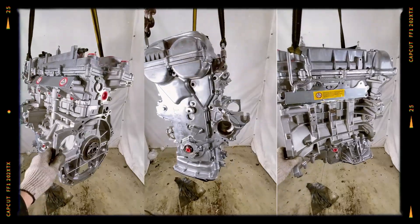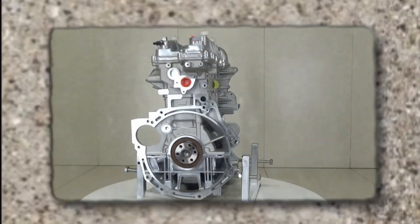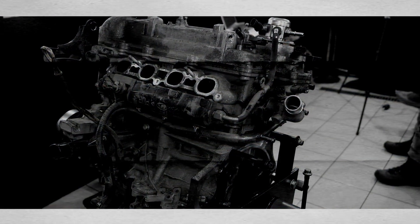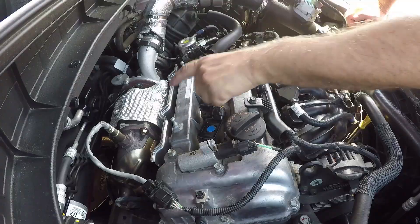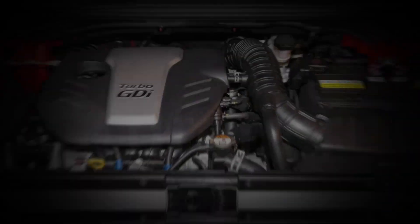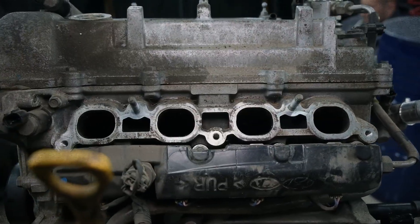The Hyundai G4FJ 1.6 TGDI engine is a mixed bag. On the one hand, it delivers strong power, modern features like direct injection and turbocharging, and has been widely used across Hyundai and Kia's lineup. On the other hand, it suffers from serious design weaknesses — from piston failures and turbo issues in early years, to chronic oil consumption, timing chain wear, and intake carbon buildup. In short, the G4FJ shows how advanced engineering and real-world reliability don't always go hand in hand.